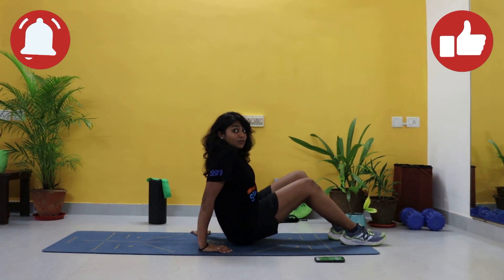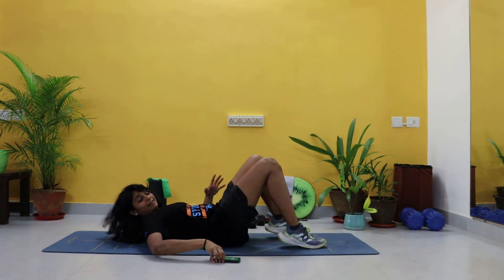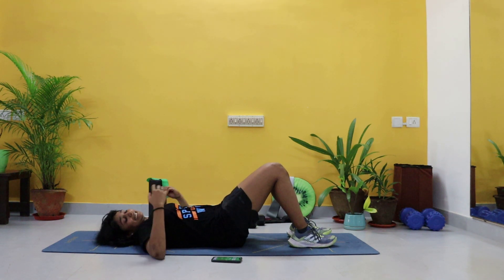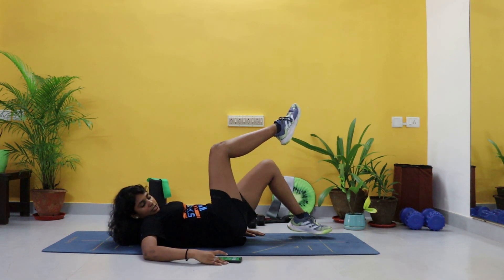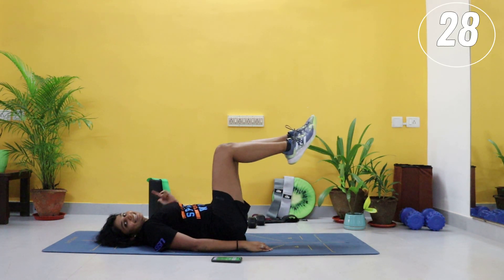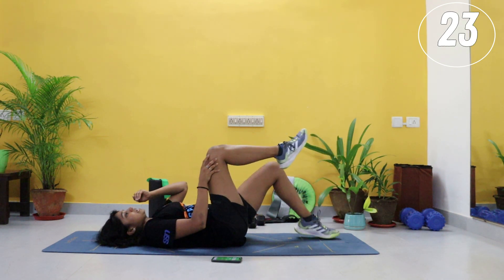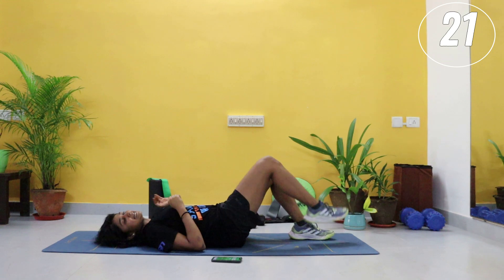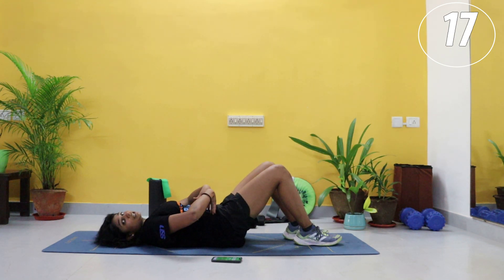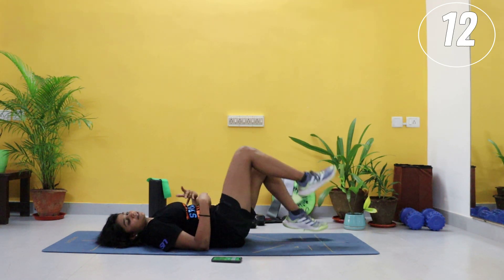We are going to start by lying down on our backs. Make sure that you are keeping your back flat on the mat. 30 seconds on the clock — we are going with four exercises back to back and then you get a break. Alternate legs here, knees together. If this is too tough, both legs down — just march, but make sure that your lower back is flat on the mat. As much as you can, keep it down.